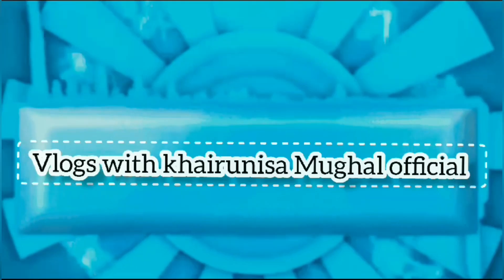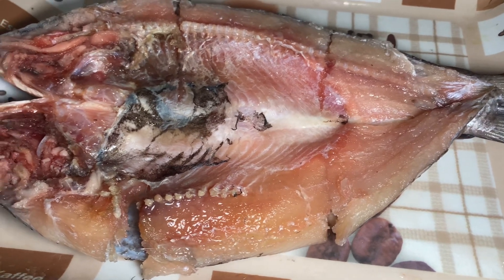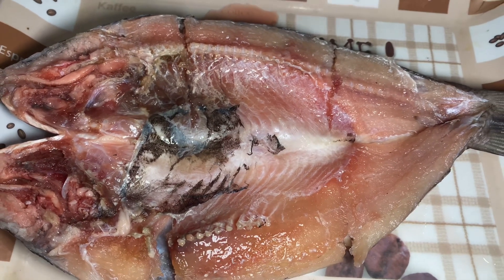But before I go to the screen, if you haven't subscribed yet, subscribe to my channel and share it with me. Please click the bell icon so that you can get my entire recipe in time.